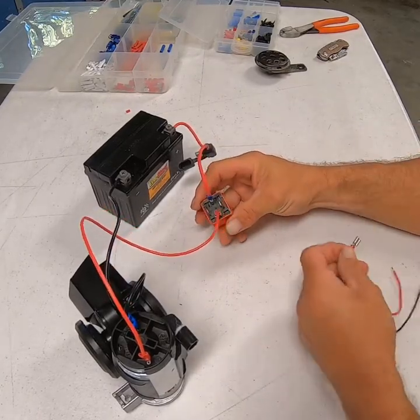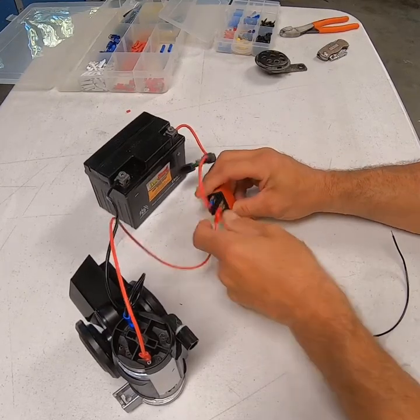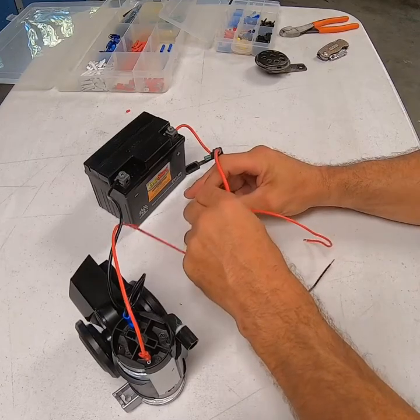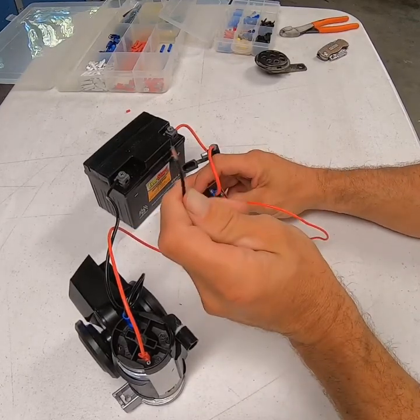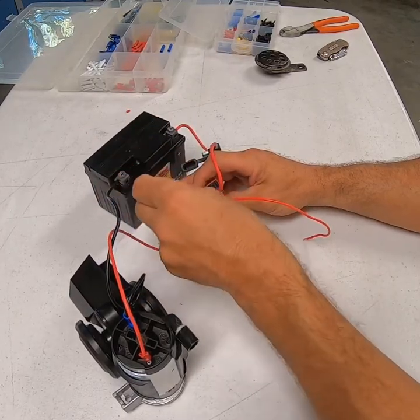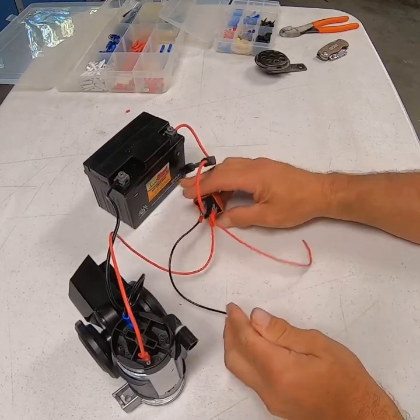Back to your relay: terminal 86 is the positive, so that goes on here. Terminal 85 is the ground. This can be grounded to the chassis — because it's coming off your switch or your old horn — or it can be grounded to the battery. As long as you get a good ground there, it's not going to matter where you get it from.